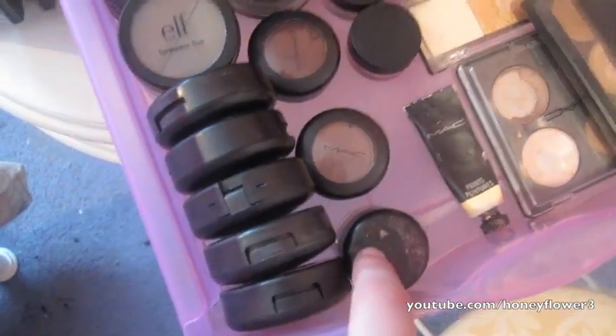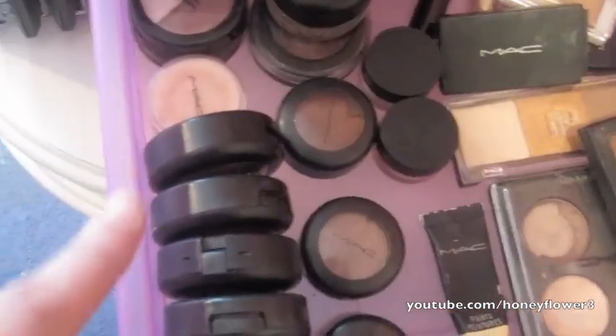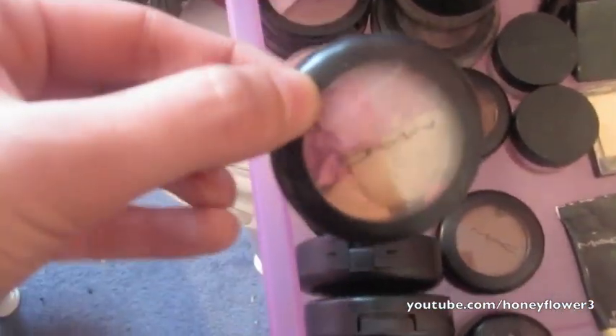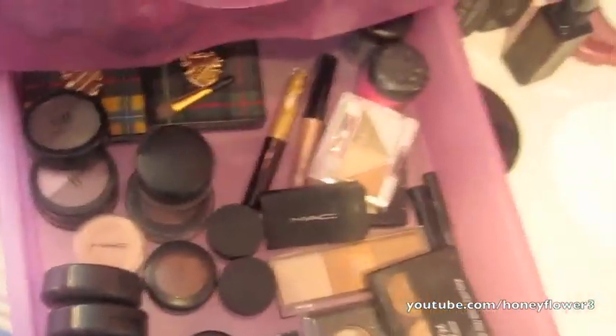I have my MAC Fluidline in Black Tracks, three ELF eyeshadow duos, and my MAC vanilla pigment. Over here I have the larger MAC eyeshadows: Prance from the Peacocky collection, a quad in Girlish Romp (it broke but still works perfectly fine), Spectacle of Yourself from the Peacocky collection, a duo in Pink Split, and Tweet Me, also from the Peacocky collection. That's just my whole eye drawer.